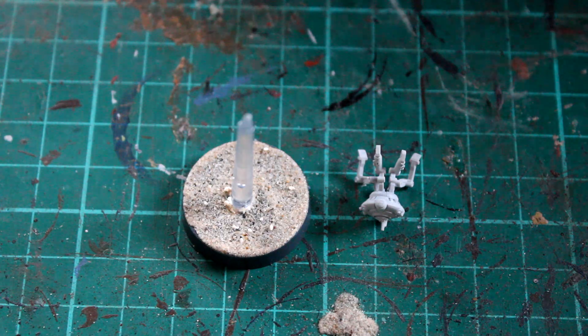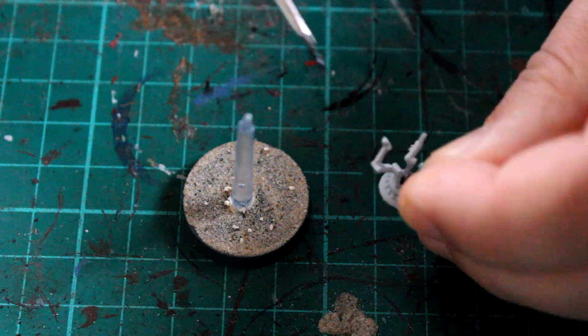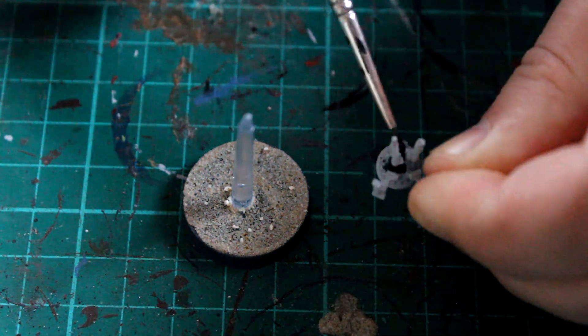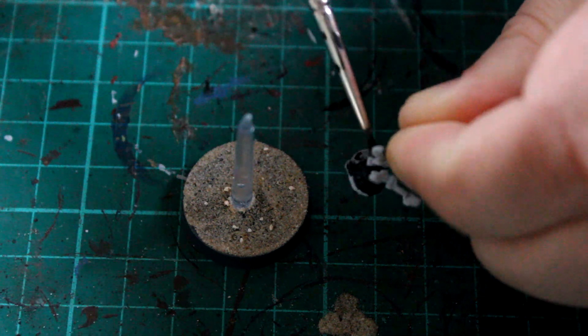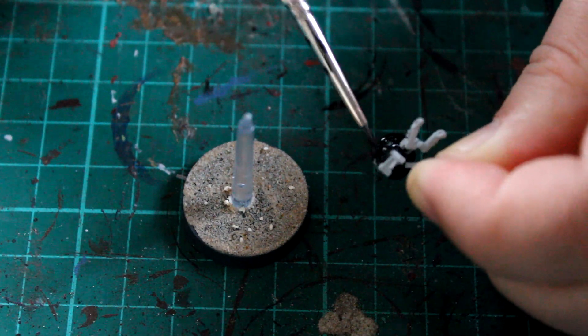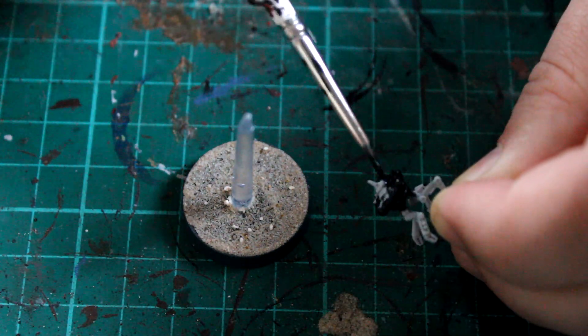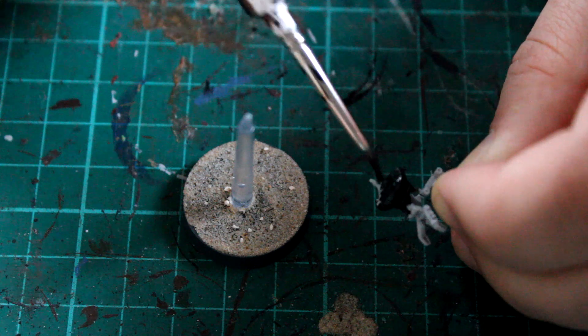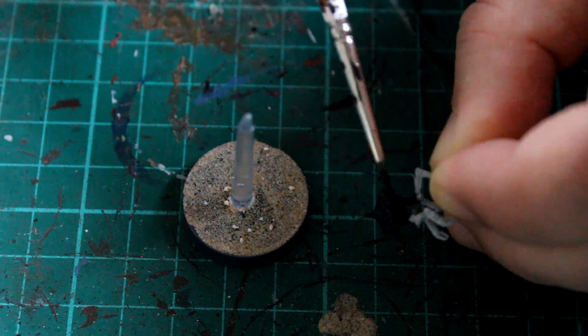You'll notice I've already put some grit onto the actual base of the model to make it a little bit easier later on. The first paint we're going to be using is the contrast Black Templar. This is a really great paint — if you watch any of my other videos you'll know this is my go-to now for any black areas, no matter whether they're small or big.